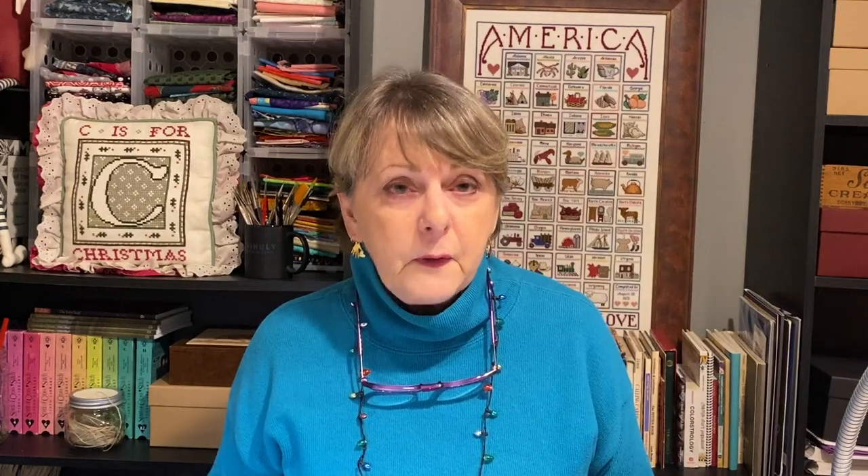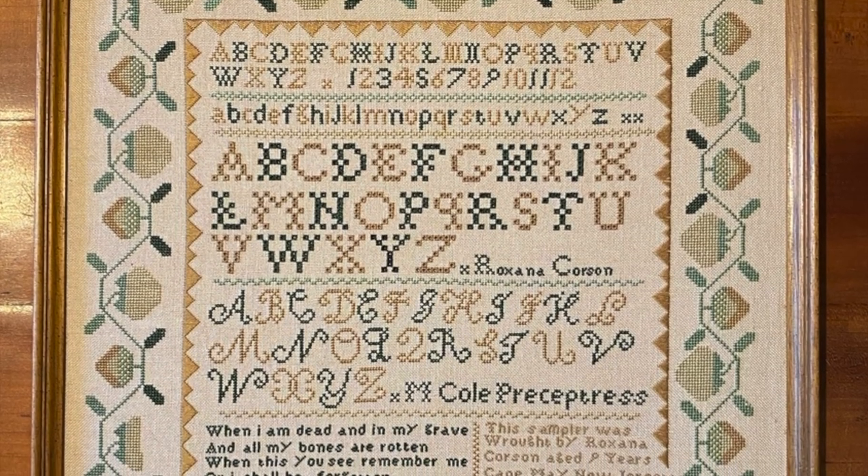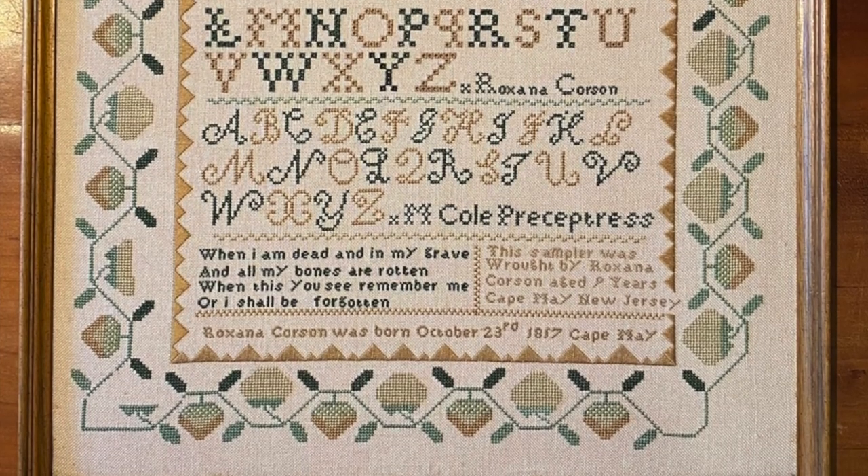She said that she liked the looks of the Roxanna Corson sampler but didn't care for the colors. And that's not an unusual sentiment at all. Very often the motifs, the saying, or something about a sampler speaks to us, but the colors either just don't appeal to us personally or they don't fit in with our home decor.